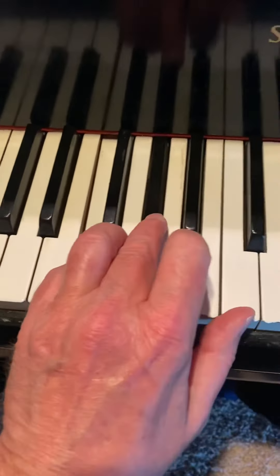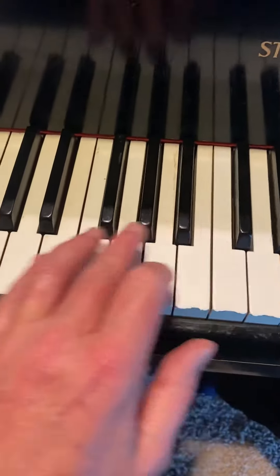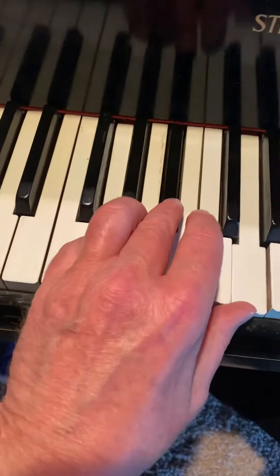We've got a C minor triad, an F minor triad, and a G minor triad. Now that's called a 1-4-5, which is what most blues is based on. So it's a 1 minor, 4 minor, 5 minor.